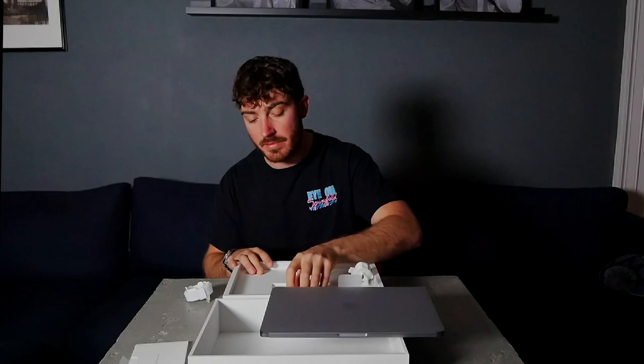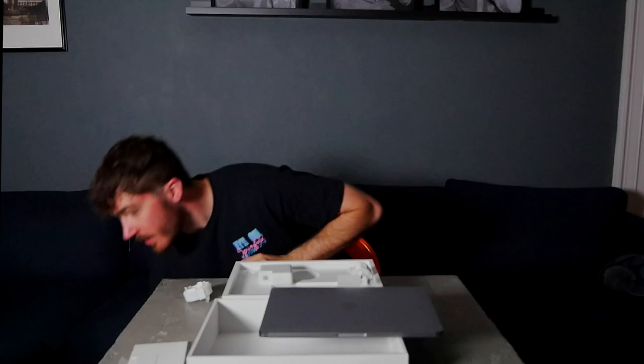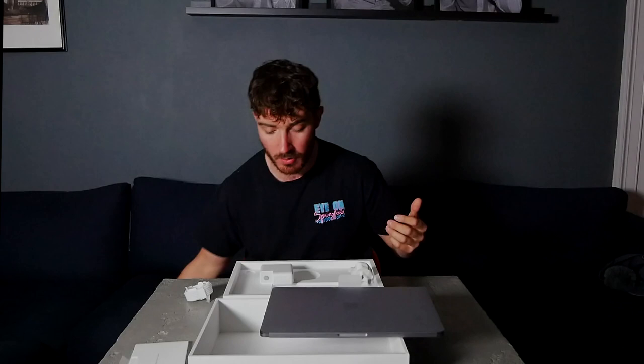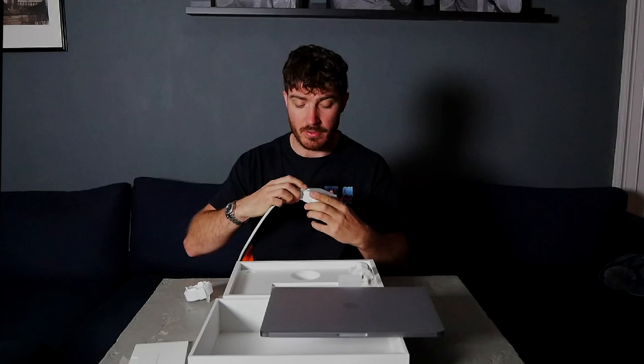The one thing I'm disappointed to see — and I know this isn't new with the new models — is that you don't get the extension cable. With the old Macs, you've got the 2-meter charger cable, the thin bit, and then another 2 meters of thick bit. That thick bit saves my life because I feel like I'm handcuffed to a plug in the wall when I've only got 2 meters. What I will be doing with this Mac is I'm going to take the thick bit off my old Mac and put it onto my new one, so my charger is essentially the same length as my old one.